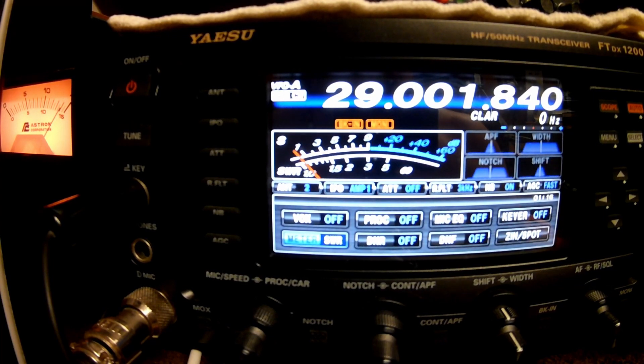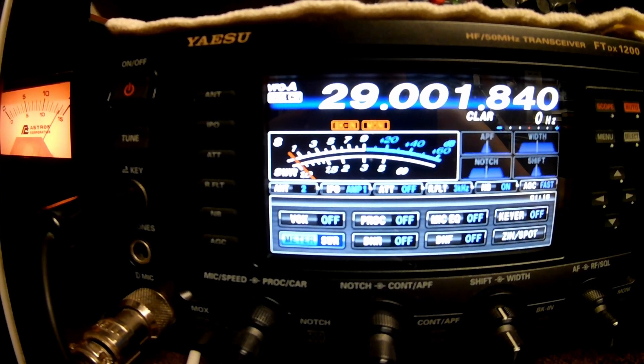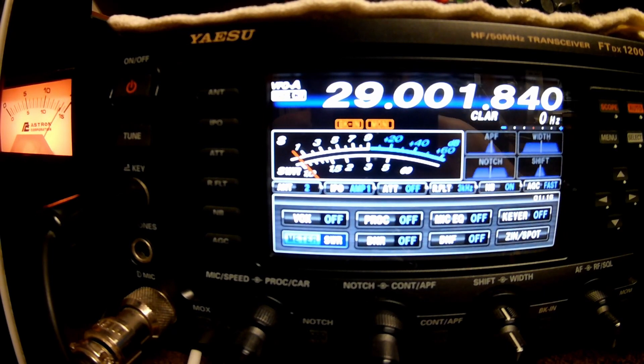KK4WX here. I wanted to show you some of the SWR readings I'm getting off of my NFED half-wave antenna — actually called the 10 through 80 meter NFED half-wave antenna. It's 134 feet long, one single wire, with a transformer called a 49 to 1.